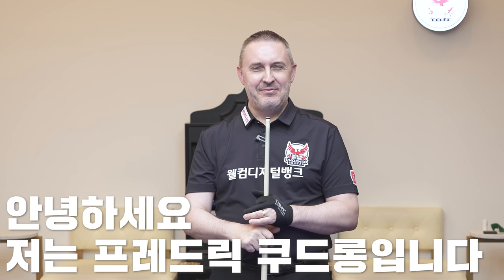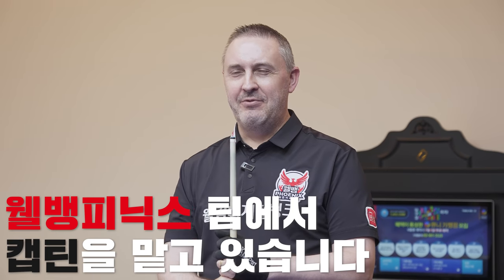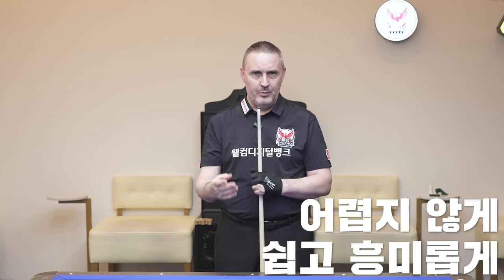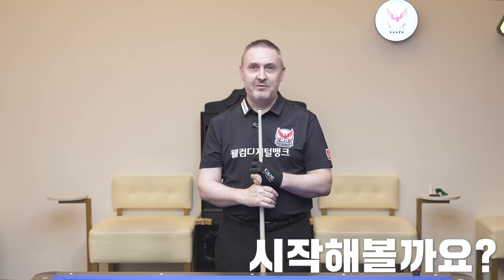Hello, my name is Frédéric Caudron. I am from Belgium. I am the captain of the team World Bank Phoenix. And today I will explain you a few shots — three shots — which look a little bit difficult, but I will explain you in a not so difficult, easy way, and very interesting during the game. So let's go.